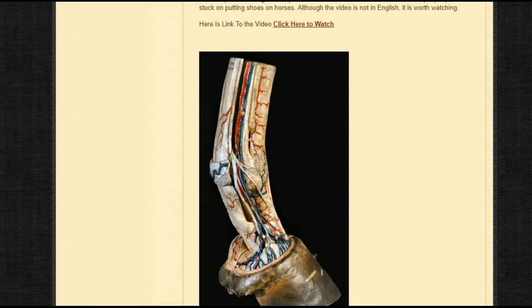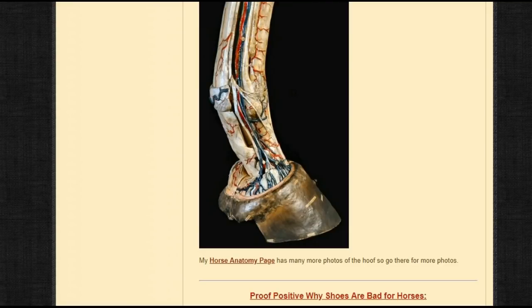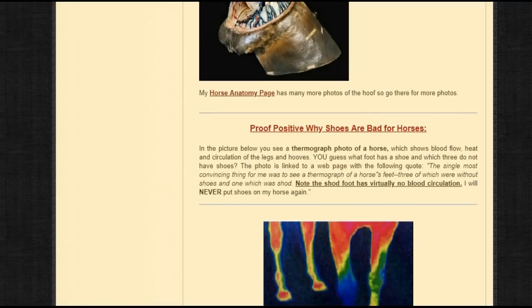Horseshoes are archaic and ignorant, and people that use them just don't want to take the time. It's easier, and people want their hooves to look nice and think they can run their horse over rocks. But running your horse over rocks just because he has shoes on is ignorant. The horse is still feeling it in the bones, tendons, joints, and muscles — you know how painful shin splints can be.